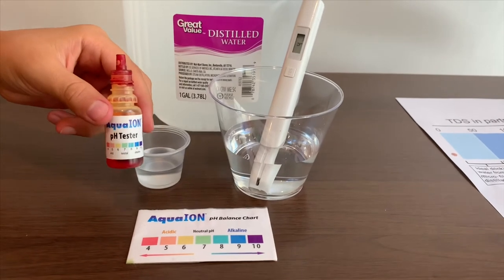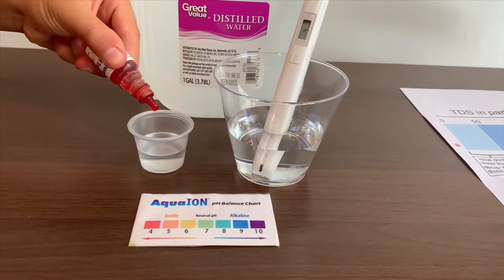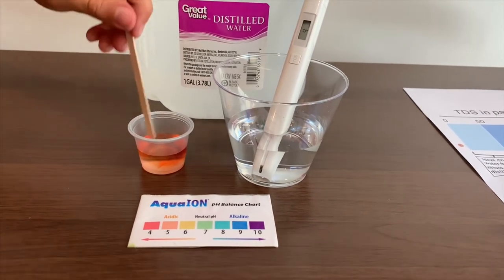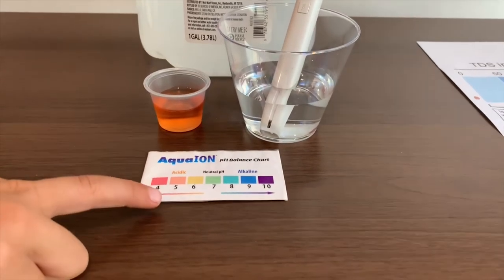Now let's test the pH level. If you want to buy this pH tester, check the link down below. Only do two drops. Let's stir it a little to get a better result. I give this a five — this is acidic.